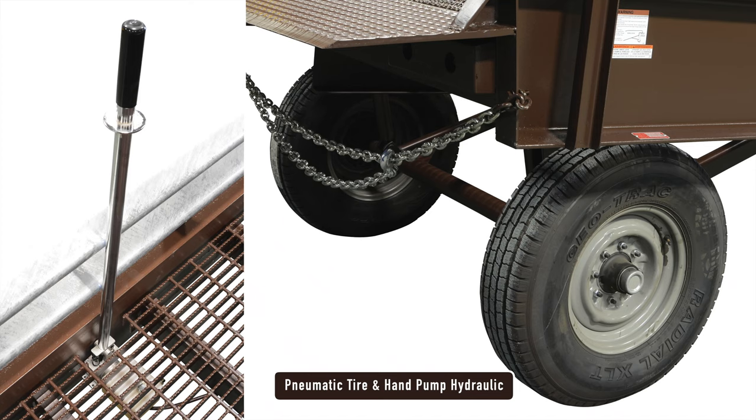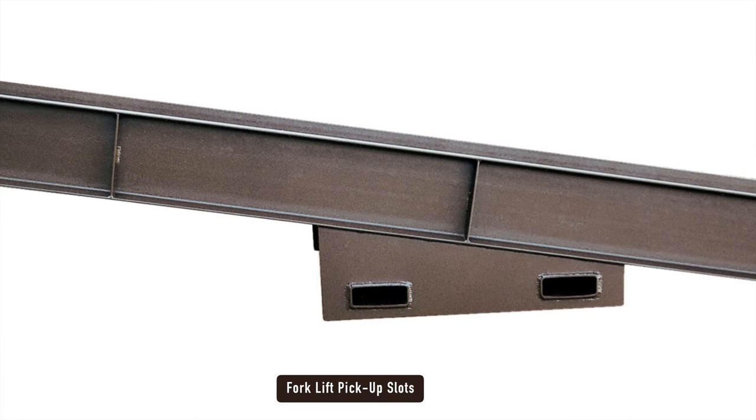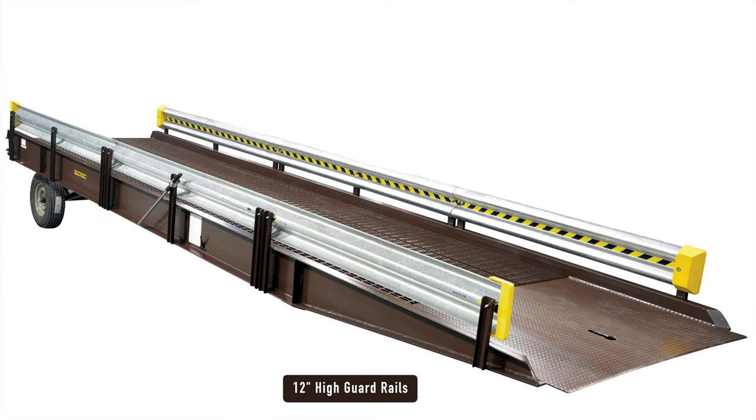Optional equipment available includes pneumatic tire and hand pump, forklift pick slots, tow bar hitch, an additional tow bar pocket, and high guardrail option.